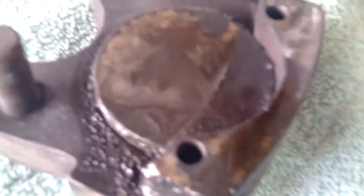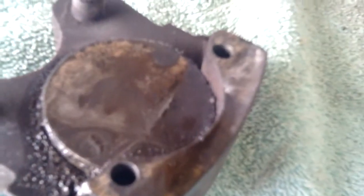So the O-ring's been compromised. We're going to go ahead and completely rebuild this caliper and then get it back on the airplane and pump up the system.